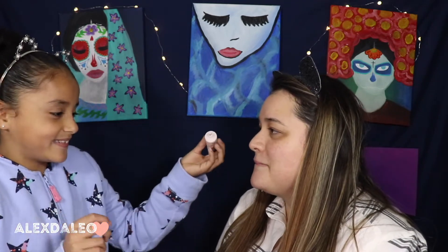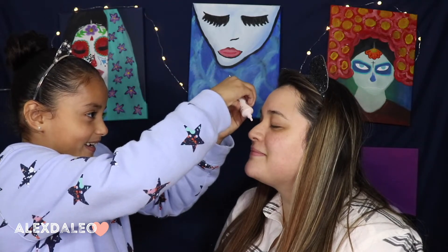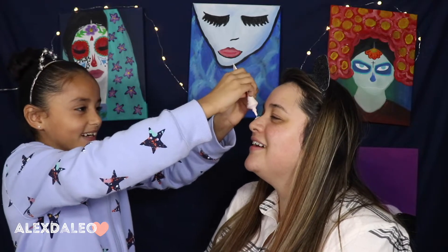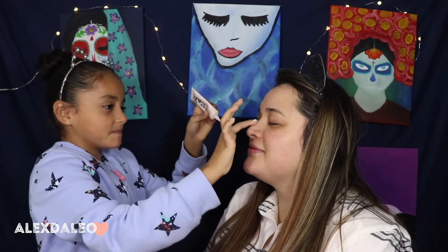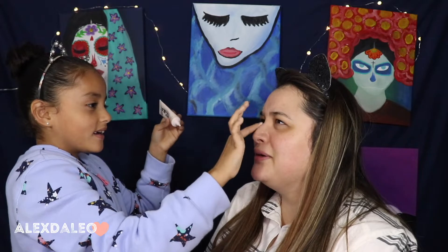Are you ready? Yeah! All right, let's get started. So the first thing I'm going to do is this — it's primer. It's called 'One Heck of a Blot.' It's primer. All I know is I'm supposed to put a little bit of this on. Okay, it's not coming out. What is this primer going to do? I don't know. I think it's going to make the skin a little clean.